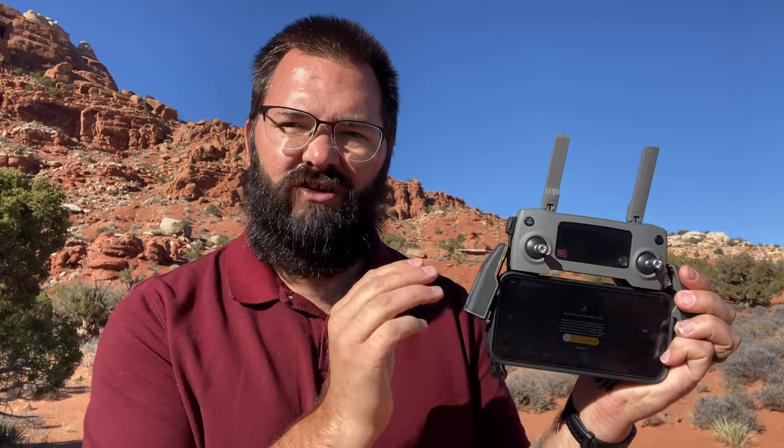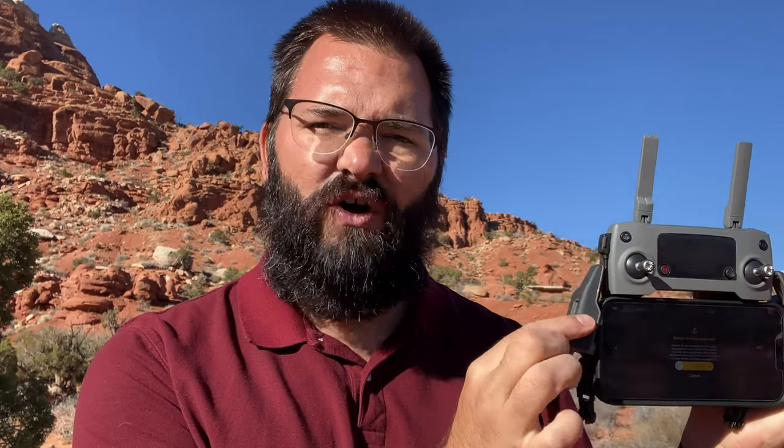It's also the same as the Mavic Mini controller in terms of size and everything. The Mavic Mini controller obviously doesn't have the screen and some of the buttons, but the phone holder is the same.